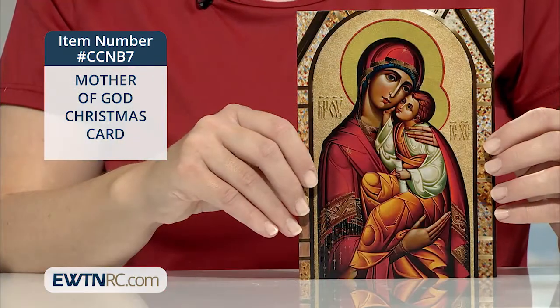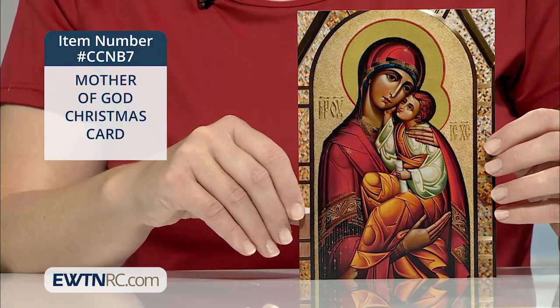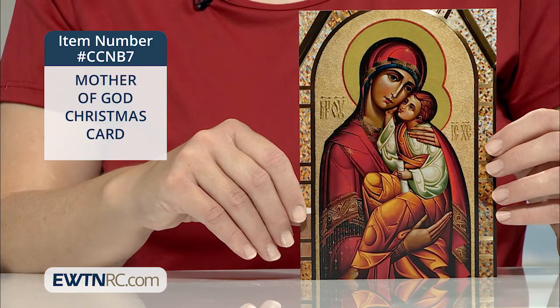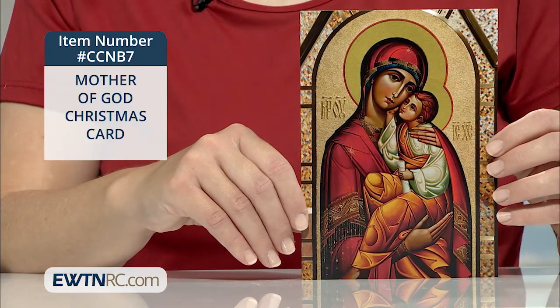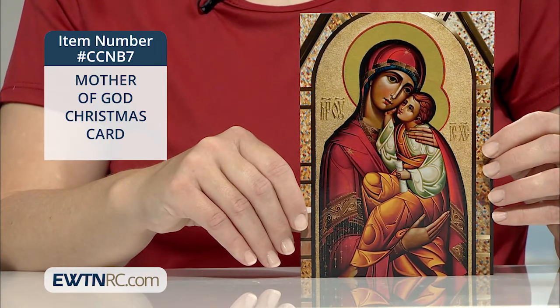We have a lovely set of Mother of God Christmas cards to show you next. If you love icons, this is the perfect set of cards for you to share this year. The icon is Our Lady holding the baby Jesus, her son. The Greek letters M-P-O-Y next to Mary is an abbreviation of the Greek Mater Theos, which means the Mother of God.